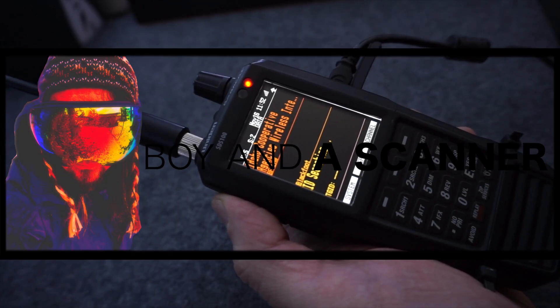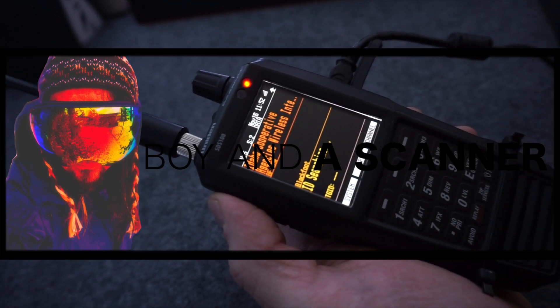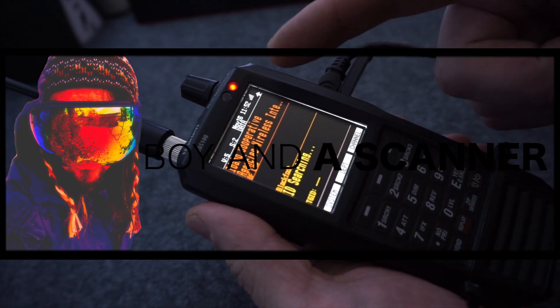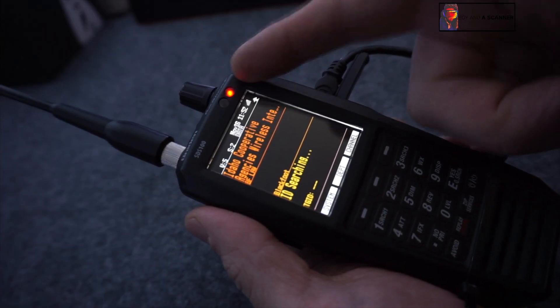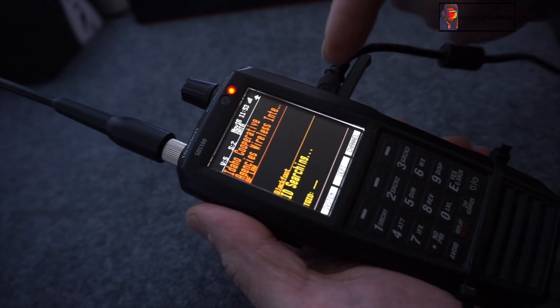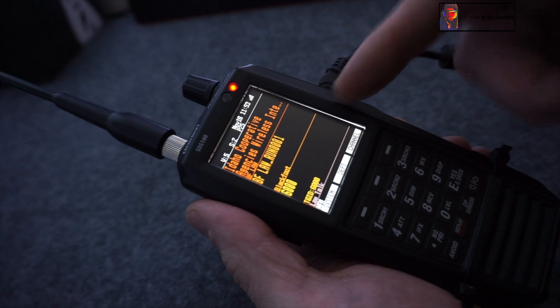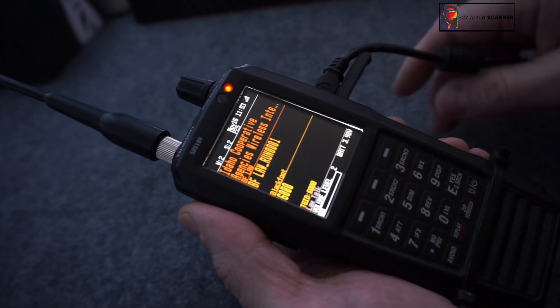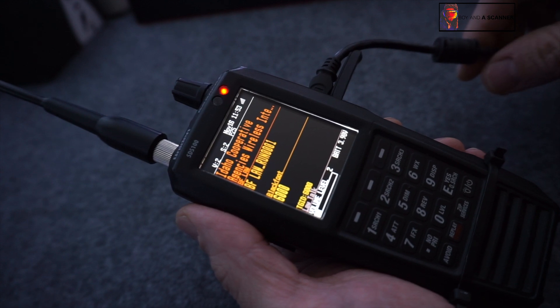How's it going guys, Boyna Scanner here back with another SDS-100 programming quickie video. In this video I want to show you — I've got some questions asking about charging while being plugged in, and that feature does not come default turned on. So I'm going to show you how to turn that feature on so that you can plug your scanner in to USB.